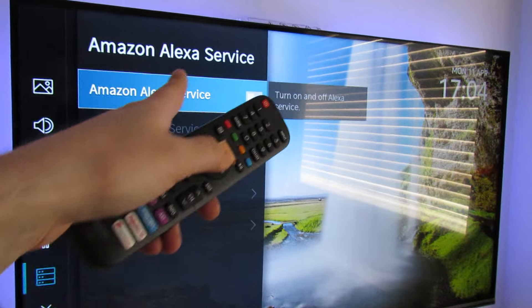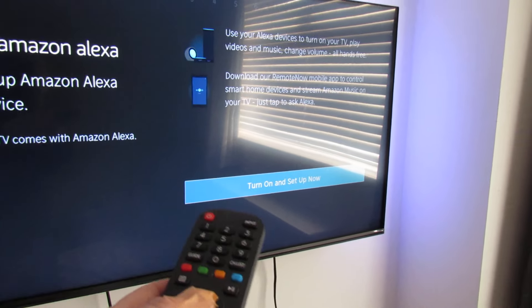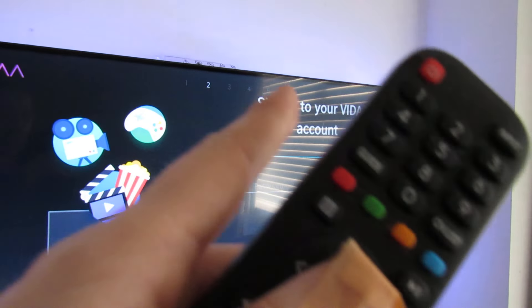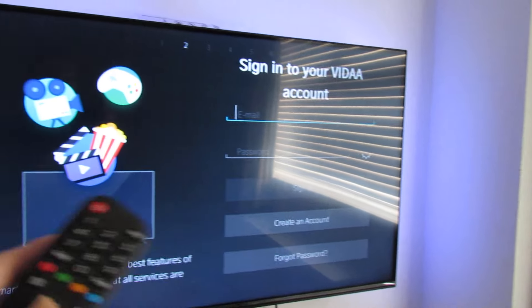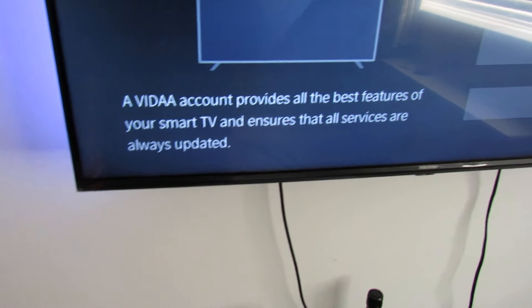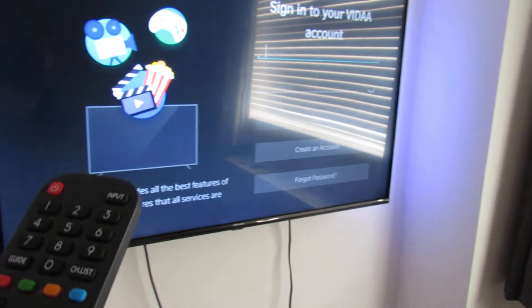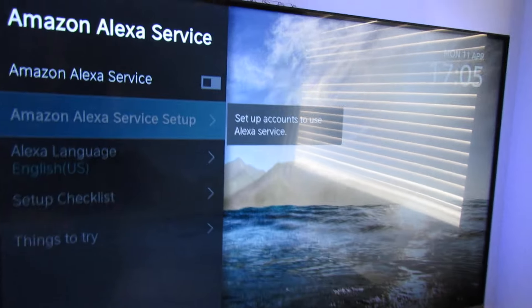All we need to do is enable it, so we turn on the setup now. This will ask you to sign in — you'll need to create a Vida account for Hisense. It says the Vida account provides all the best features of your smart TV and ensures all services are always updated. So create an account with that first.